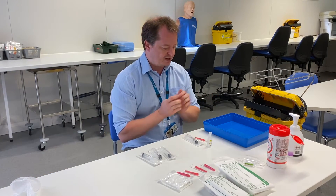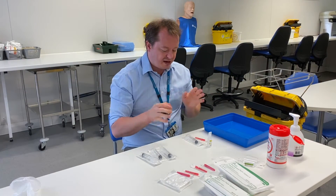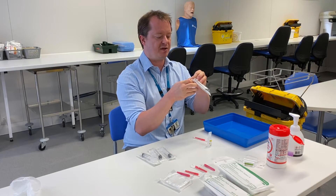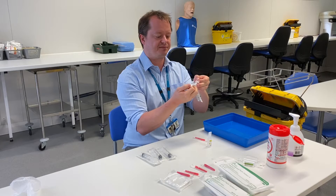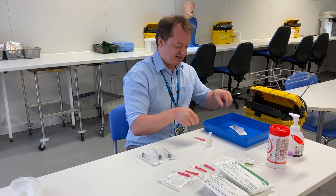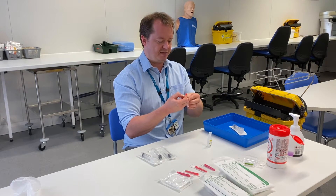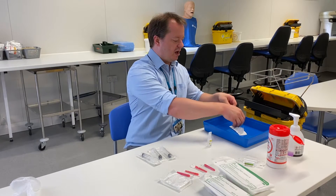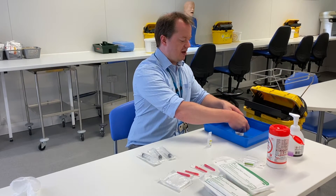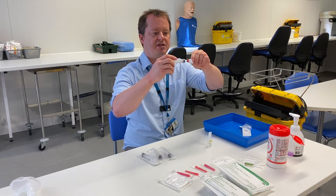Once that's done, give your hands another clean. Then open your packages — for the syringe, open it partway, keeping most of the package sealed, and place it into the tray. For the needle, open it again partway. Take the syringe out of its package, touching only the very back of the syringe, and connect it onto the needle.